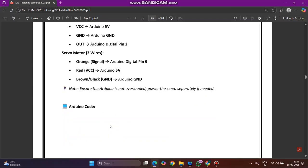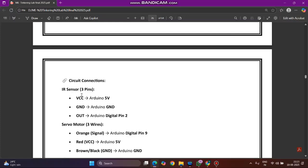Coming to the circuit: the IR sensor has three pins — VCC, GND, and OUT. VCC connects to Arduino 5V, ground connects to Arduino ground, and the OUT pin connects to Arduino digital pin 3.